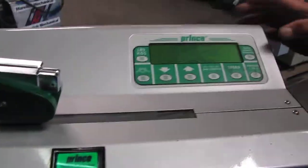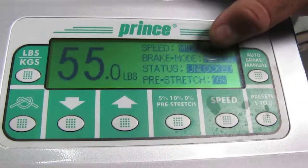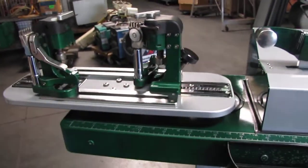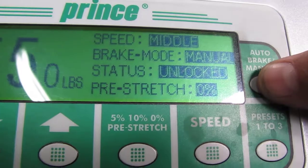Let it turn on all the way first. You've got your auto brake and manual mode shown right here — right now it's on manual. If you press it you can see it change, and the display will show status locked or unlocked.